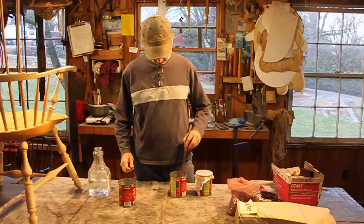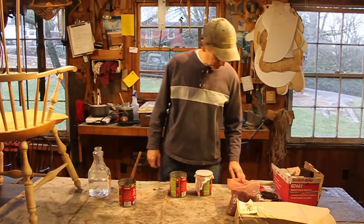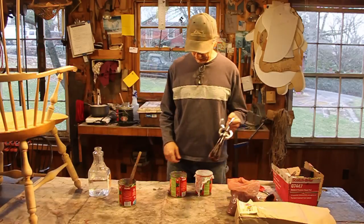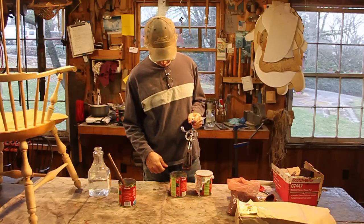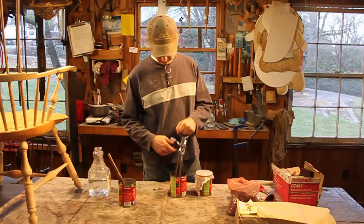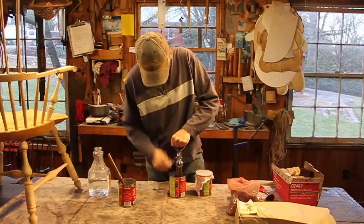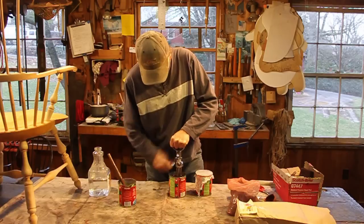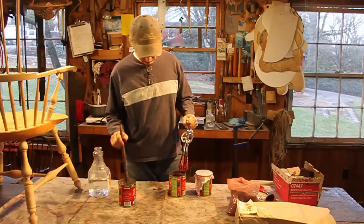I mix it up a little bit with my stirring stick, then beat it with the egg beater. Somebody told me the directions say not to beat it and foam it up, but I foam it up pretty good.